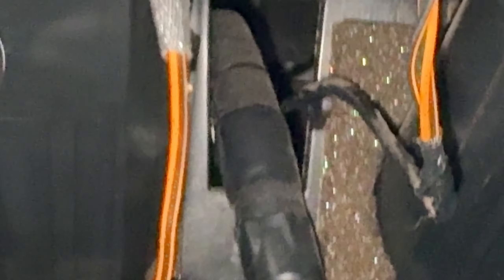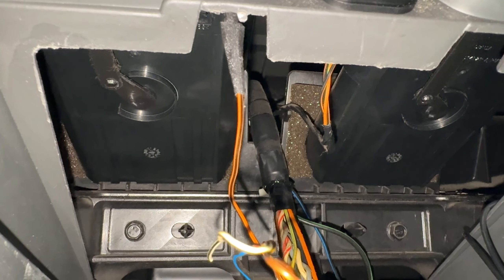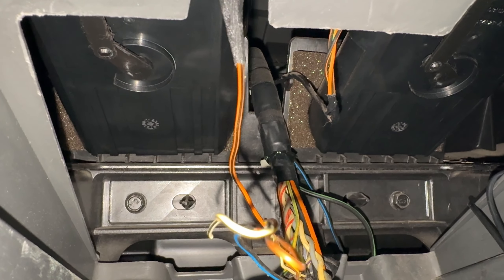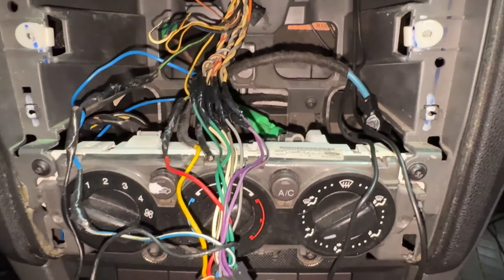Inside the dash there's a big void, so I'm going to tuck up the GPS antenna and the 4G antenna up into there — they'll sit up in the top of the dash.